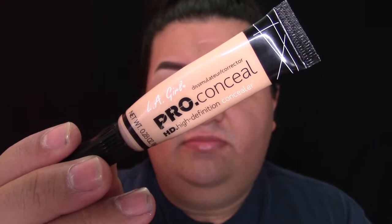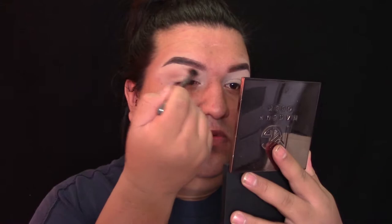Ahora vamos a empezar con los ojos, porque si vamos a usar brío no quiero que se me pegue en mi base. Primero voy a poner una prebase en mis ojos. Estoy usando mi corrector de L.A. Curve Cosmetics en el color natural, y lo voy a difuminar usando una brocha de Morphe que es la M208. Luego voy a agarrar la paleta de Morphe Brushes que es la 12P y voy a agarrar el color blanco para sellar mi corrector.